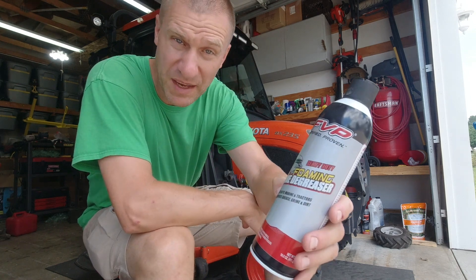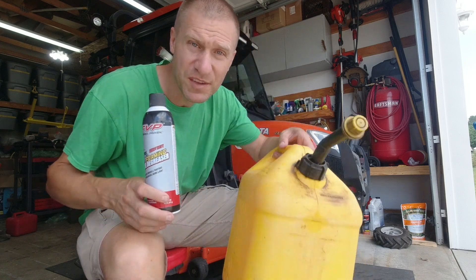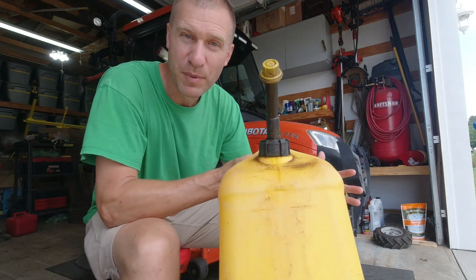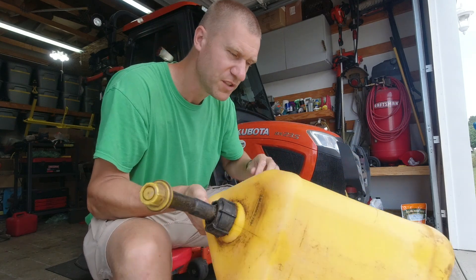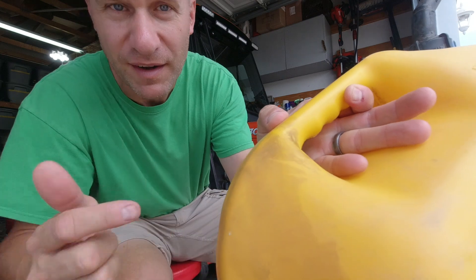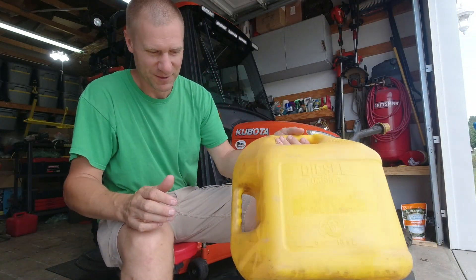Remember the video where I was cleaning up my mower deck and I used this FVP engine degreaser on it to get rid of some stuff? It works great. I used it on this fuel can — this whole front of it was just black, caked with grease and dust and sawdust. It was horrible. It was barely yellow. I let the degreaser sit on there for a little bit, scrubbed it down with a scrub brush and it looks great. You can see I didn't get this part back here — I only got the really bad parts over here, but now I kind of wish I would have done the whole thing.